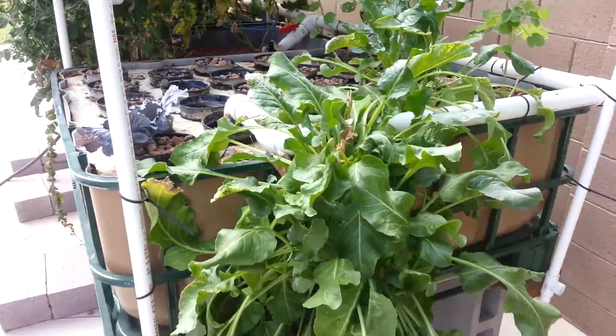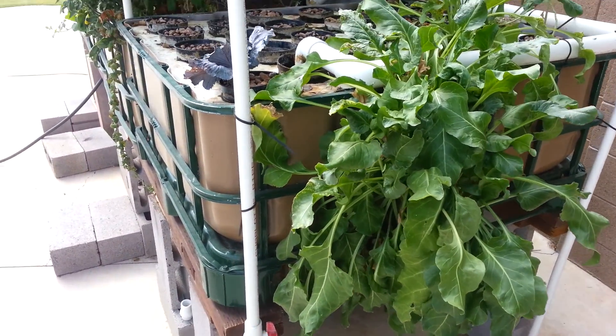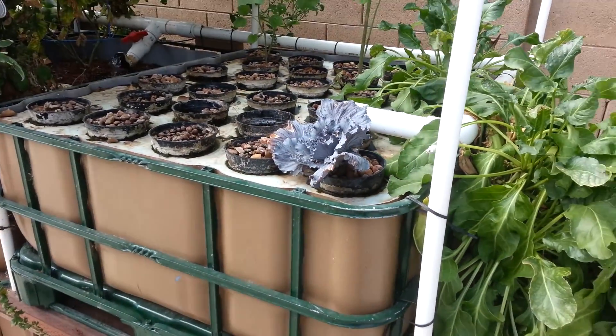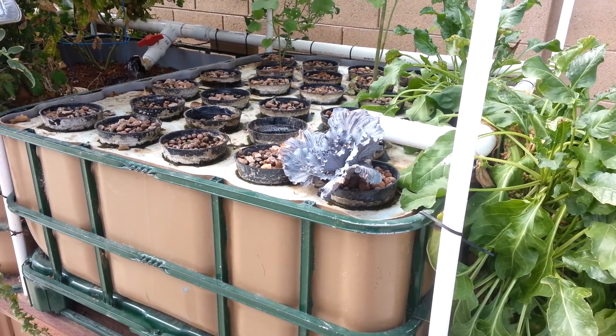This is chard — I just left a thing of chard in here and it's just growing on and down the side. The cabbage is really a fall-type deal; this one's doing okay so I've left it in there, but it hasn't really grown too terribly well because it's so hot.